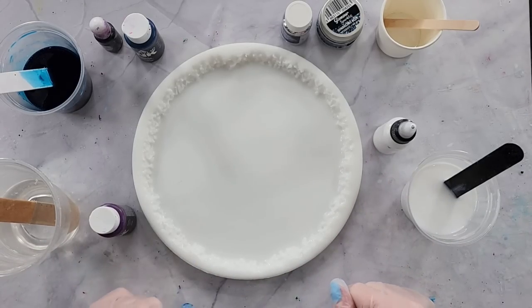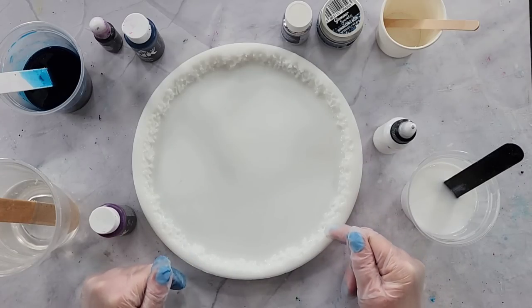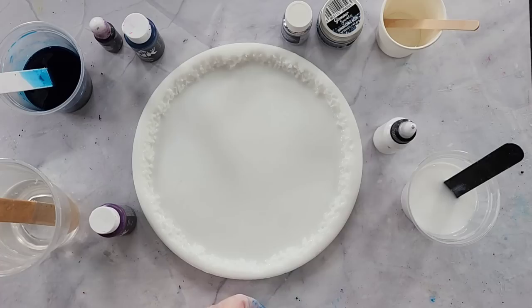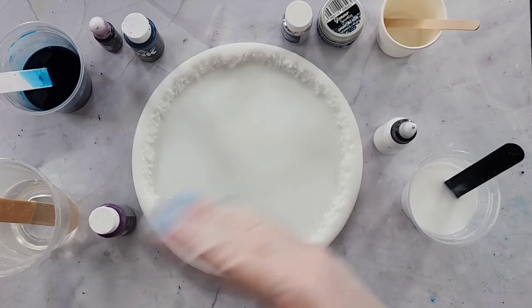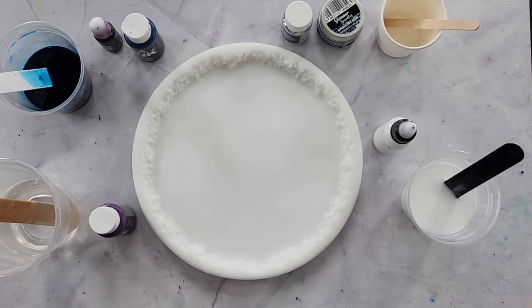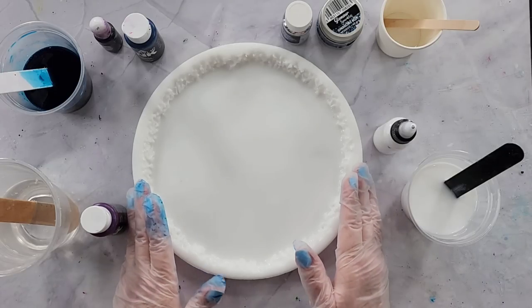G'day guys, welcome back to Pouring Your Heart Out. I'm going to revisit the larimar look — I haven't done a larimar effect for about a month. I know you've been seeing the videos, but I did them a month ago and I'm just putting them up slowly in between other things so you don't get too sick of them. I am going to do my big live edge tray.